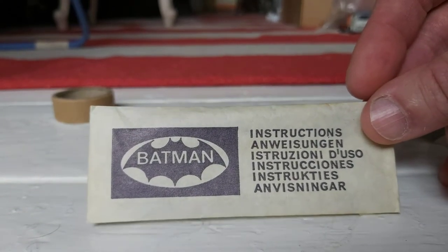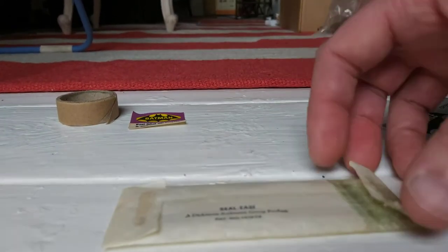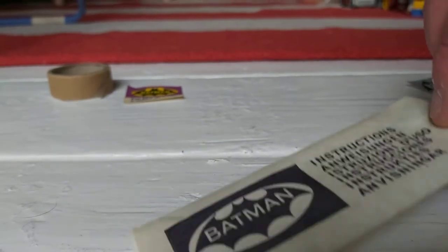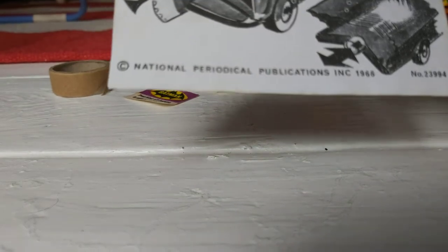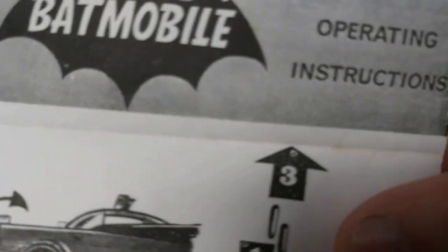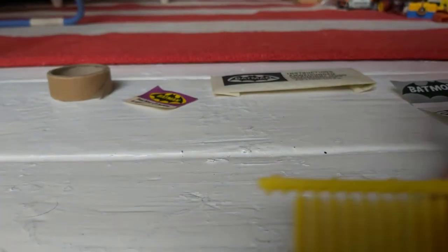These are the original instructions - original packaging from around 1973 to 1976. The date on there shows 1966 original instructions. It's the rarer black and white version. And then we have the spruce missiles.